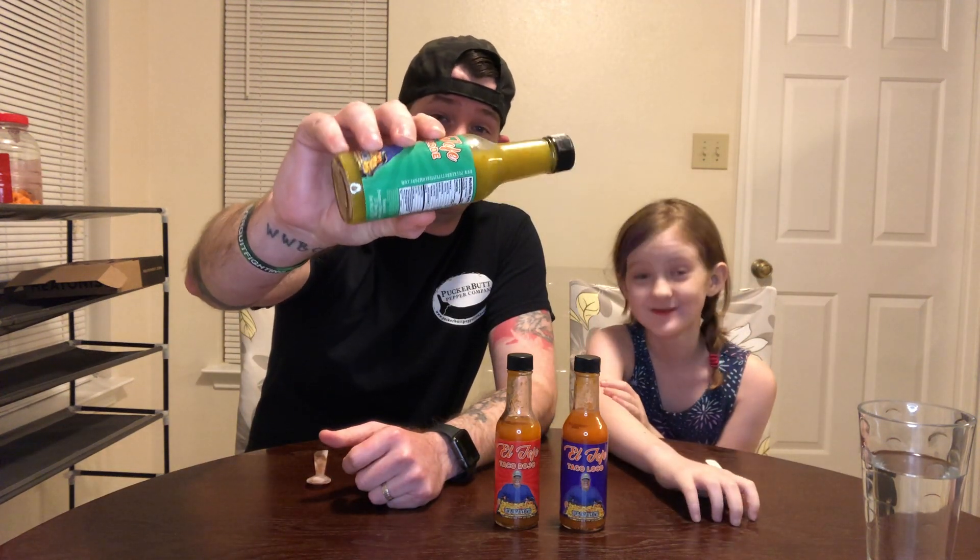If you look at this sauce it's very chunky but it's also thin — it's a weird consistency, but it looks amazing. So let's talk about the ingredients: distilled vinegar, onions, green jalapeño pepper mash which is jalapeño peppers and vinegar, lemon juice from concentrate, lime juice from concentrate, garlic, cumin, kosher salt, and turmeric.